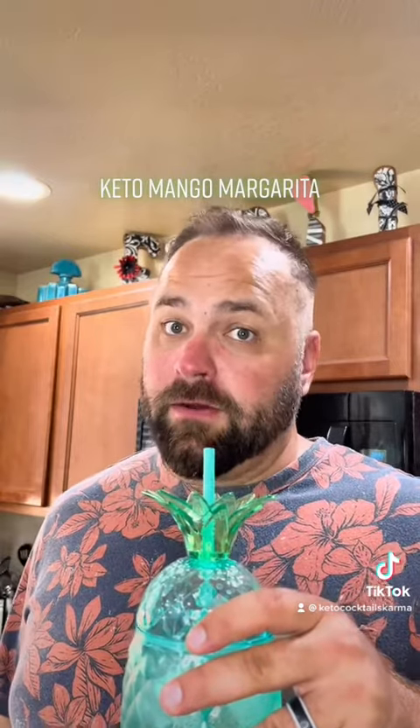Keto Cocktails and Karma, coming at you with a real quick keto cocktail. Today we're making Mango Keto Ritos.